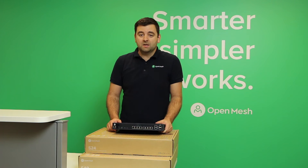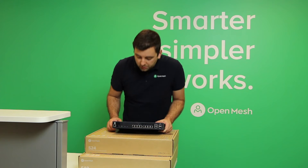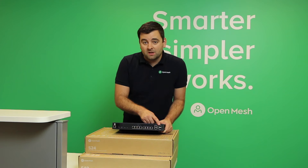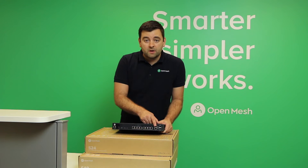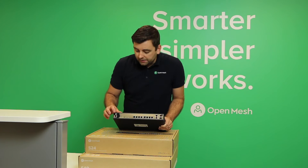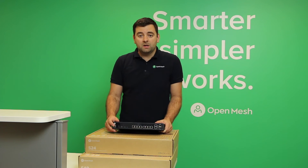This model has 8 gigabit Ethernet ports along with 2 gigabit Ethernet uplink ports and 2 SFP slots for fiber. You can use either the Ethernet or the SFP uplink ports, but not both simultaneously. There's a console port here, and LEDs indicating power, maximum PoE faults, etc.